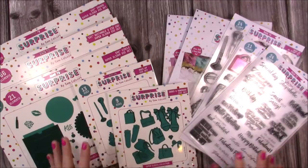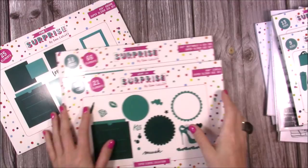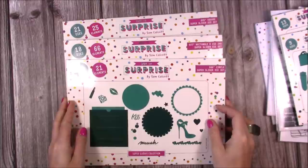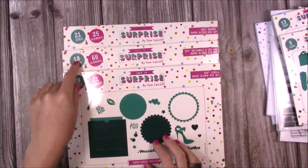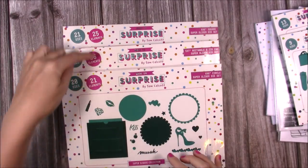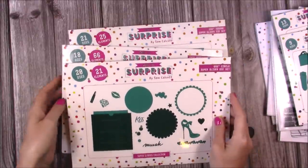So the collection is called Super Sliders. Starting with the main dies: you have a six by six circle, a five by seven rectangle, and a six by six square. You get a lot of dies — 20 dies. The elements are the different concepts they can create, and you can see here you can create a lot of different effects using the dies.